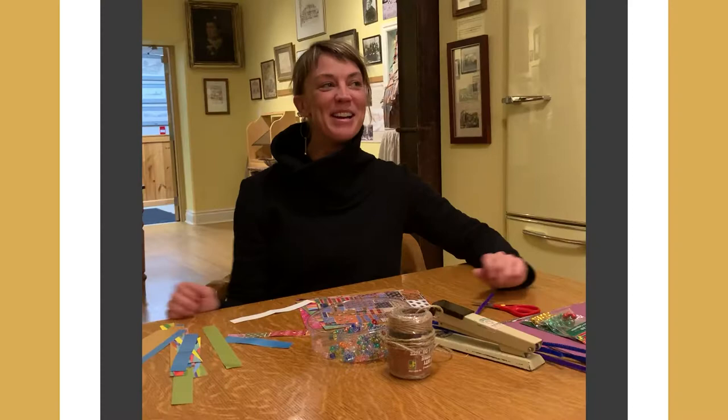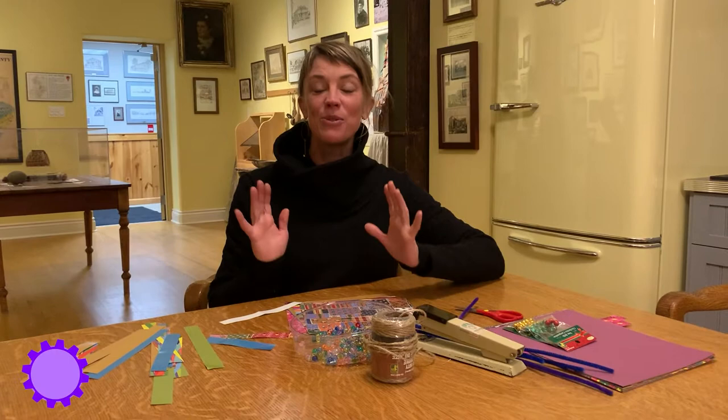Hello! Welcome to Museum Television. My name is Peg, and I'm going to show you how to make a traditional Victorian Christmas ornament.